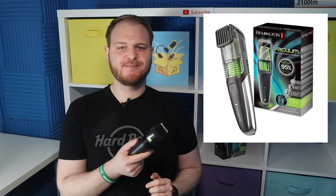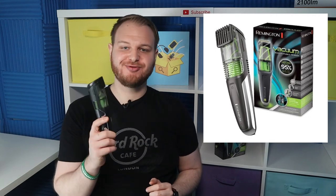How long does the battery last? The battery provides up to 60 minutes of runtime from a 2-hour charge. Is this vacuum trimmer effective? In this Remington trimmer, the vacuum technology captures up to 95% of all hair trimmings.